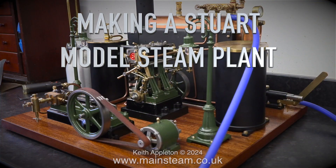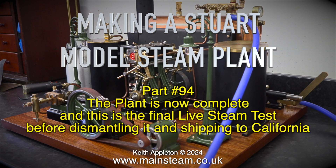Making a Stuart model steam plant, Part 94. The plant is now complete and this is the final live steam test before dismantling it and shipping to California. This is the final episode of the series.